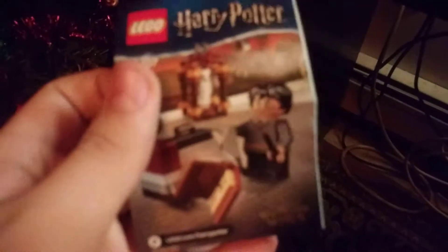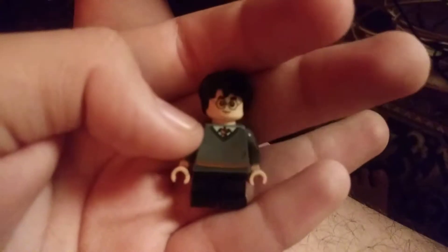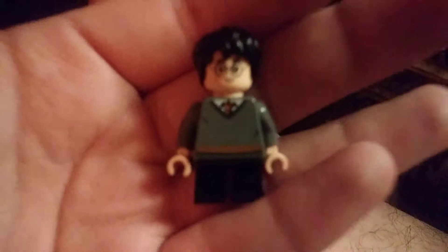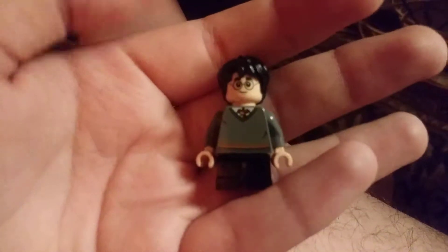It's just a folded instruction manual, nothing that special. Let's take a look at the minifigure. Here we have Harry — he's got a nice gray sweatshirt on with some really nice printing.